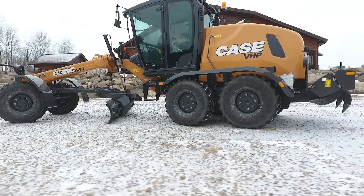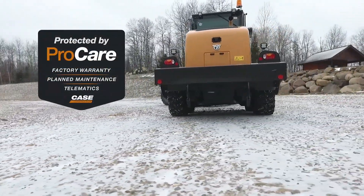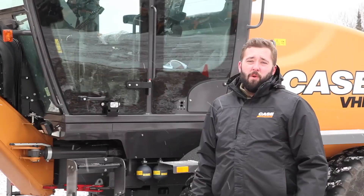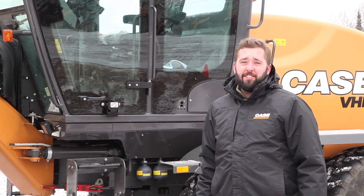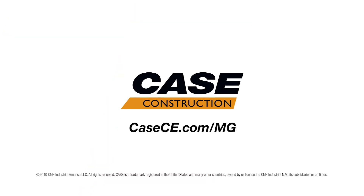And as with all Case equipment, we've made serviceability easy with all maintenance checkpoints located at ground or fender level. To learn more about the new C-Series motor graders, you can visit your local Case dealer or visit kce.com.